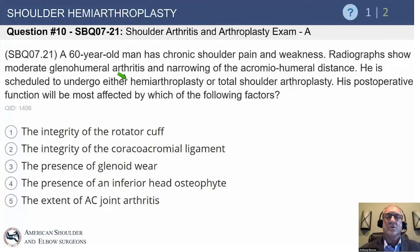A 60-year-old man has chronic shoulder pain and weakness. X-rays show moderate glenohumeral arthritis and narrowing of the acromiohumeral distance, which raises concern for rotator cuff disease. He's scheduled to undergo hemi or total shoulder arthroplasty. His postoperative function will be most affected by which of the following: the integrity of the rotator cuff, the integrity of the CA ligament, presence of glenoid wear, presence of an inferior head osteophyte, or the extent of AC joint arthritis?